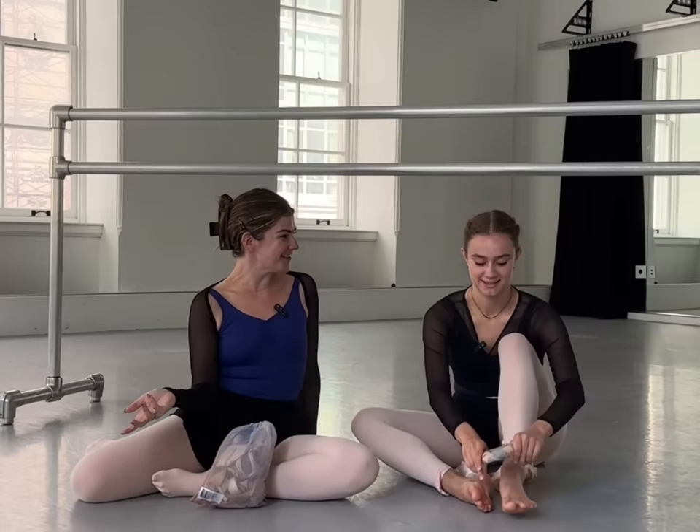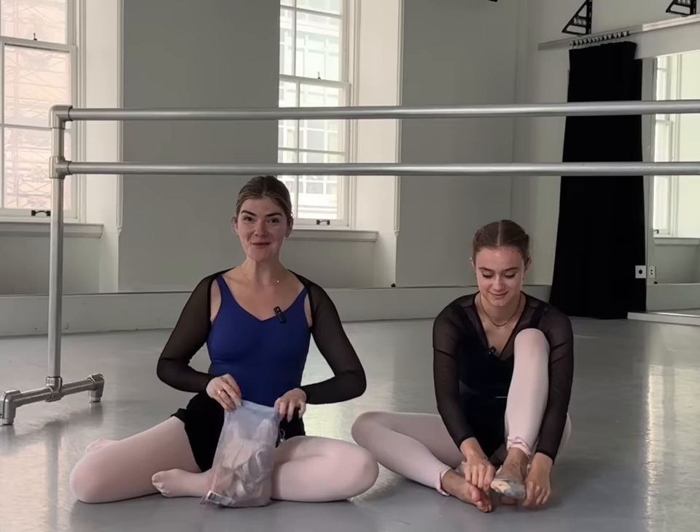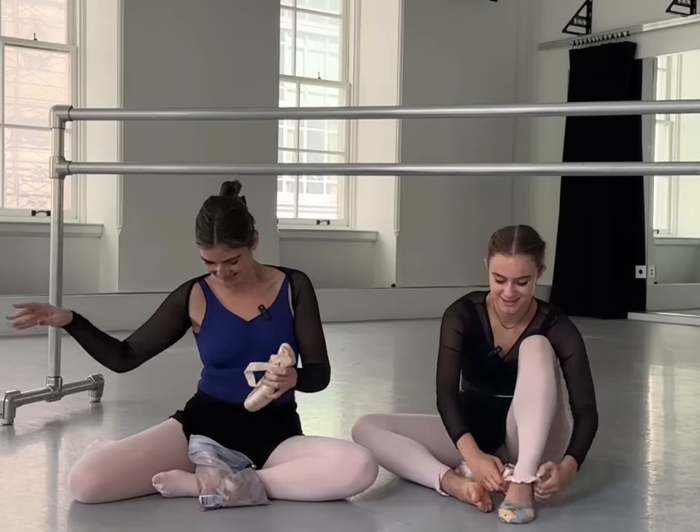It's such an exciting day — the day is finally here, the day has come! Amber's giving me my first ever pointe lesson. Why do you not seem excited at all? I am excited!